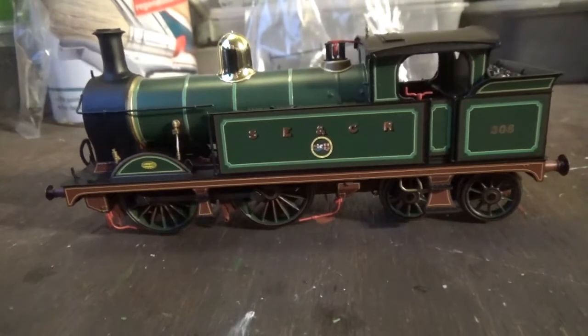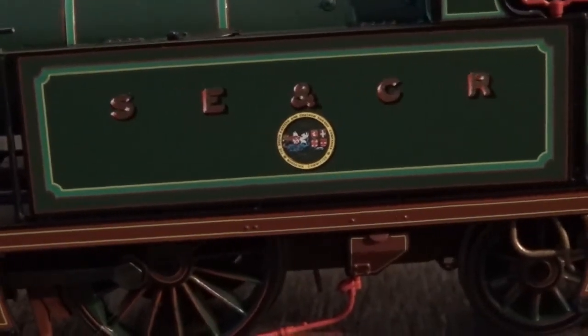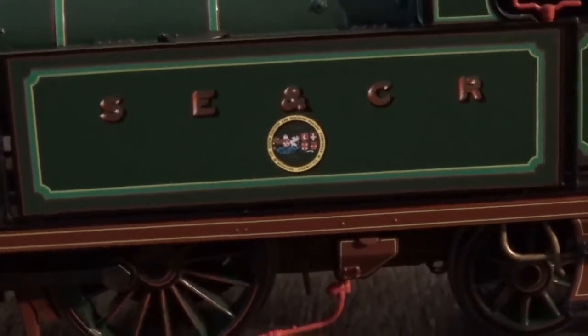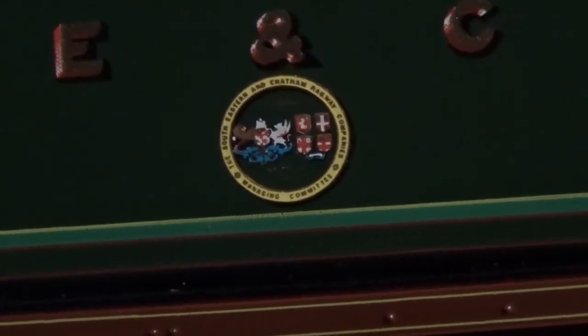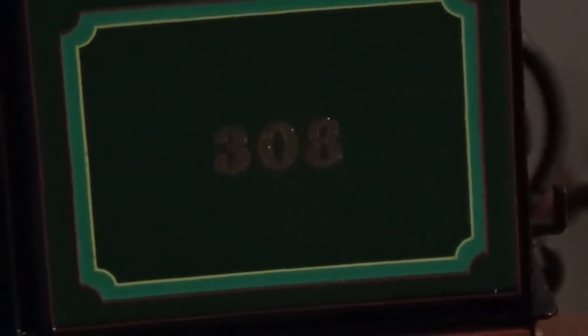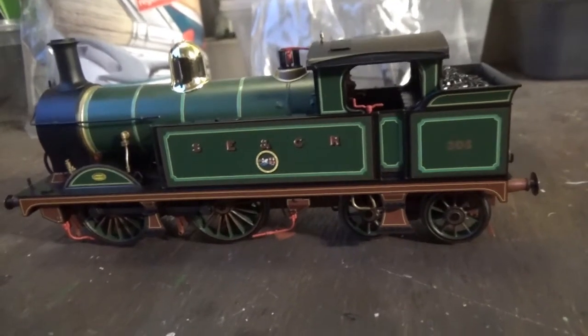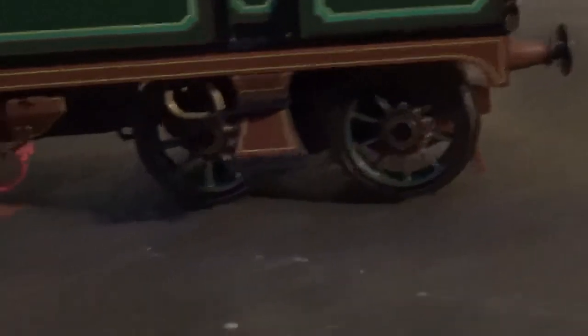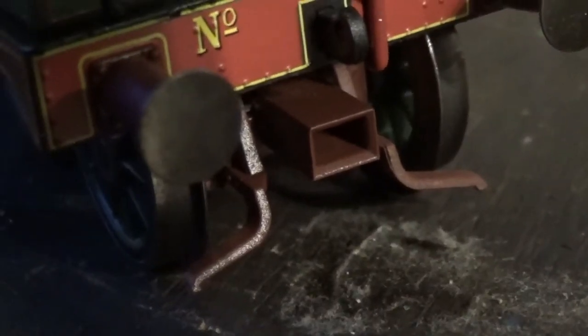The livery on this model is absolutely stunning. This is the brown South Eastern and Chatham Railway livery. There's a very nice, even coat of paint with no errors. Just look at all the lining on this model — there's lining on the water tanks, and the absolutely stunning S-E-C-R letters are crispy printed on the side in the accurate font, along with the South Eastern Chatham Railway logo, also crispy printed, and the locomotive's running number 308 on the bunkers. The lining really lifts the livery. Even the wheels are painted in that brown livery, and even the guard irons on the front and back are painted brown — that just looks superb.